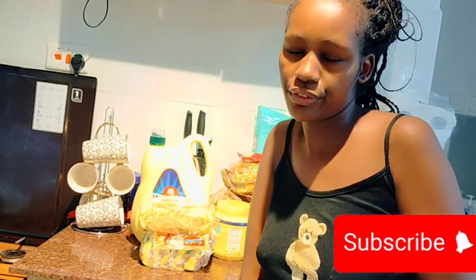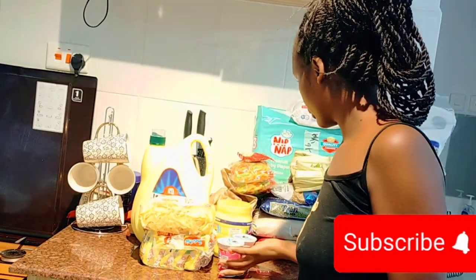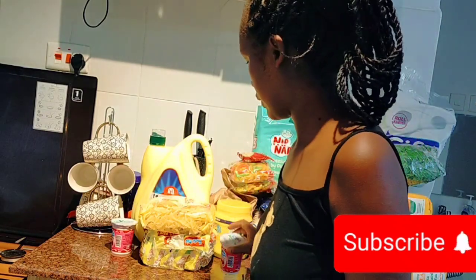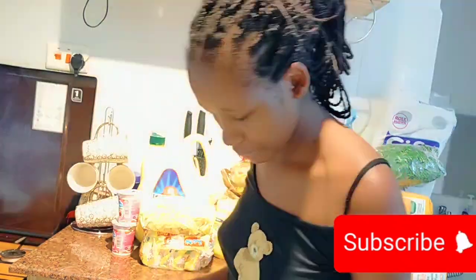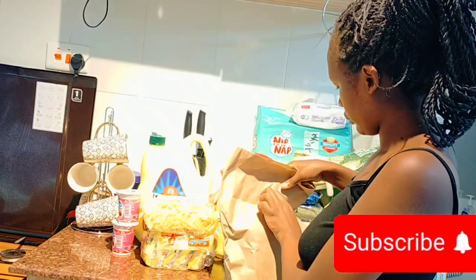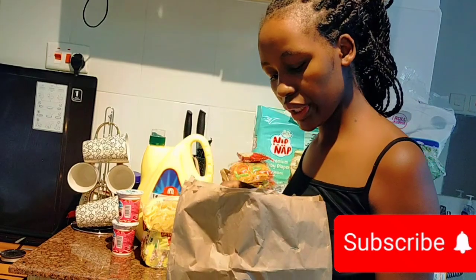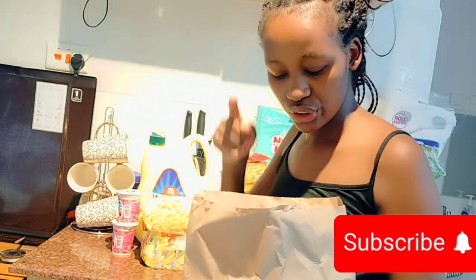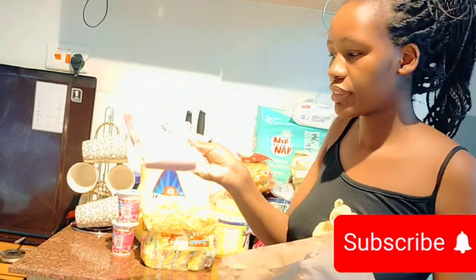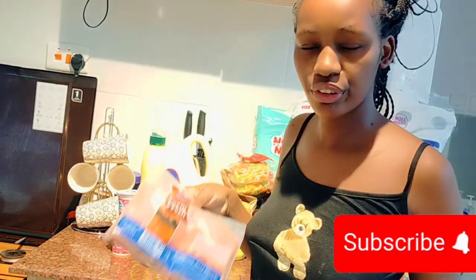In here we have some yogurt. We also have sausages and some minced meat. So we have sausages here, and then we have some frozen minced meat.